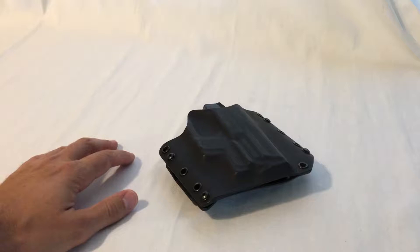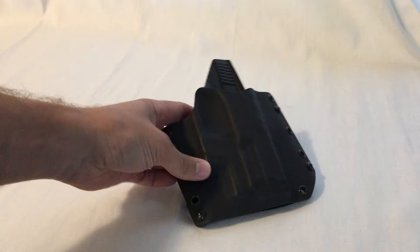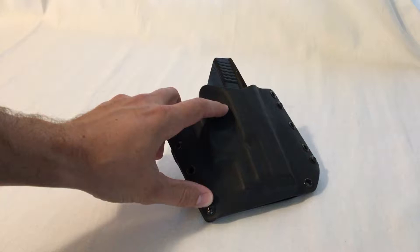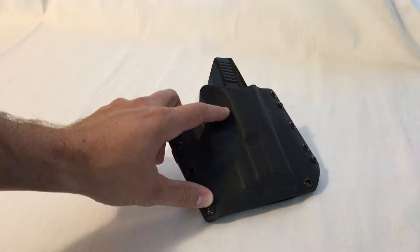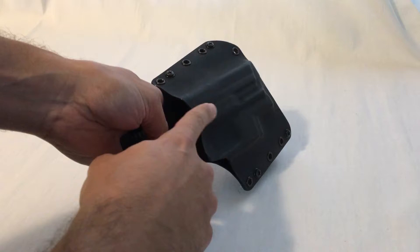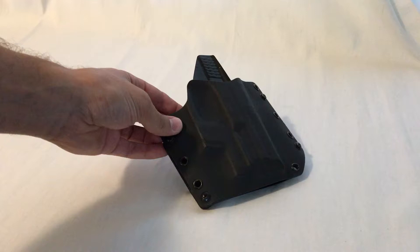My first holster was a Blackhawk Serpa — their cheapest one, maybe $30. It's not even good polymer, it's a cheaper polymer with the trigger lock mechanism. Those have gotten a lot of bad press in recent years due to how you have to have your finger over the trigger area to release the lock. I personally believe it's not as big of a problem as some people made it out to be. When you're drawing from a holster, your finger is going to be over that area anyway. People who were having negligent discharges were not drawing their pistol correctly in the first place.